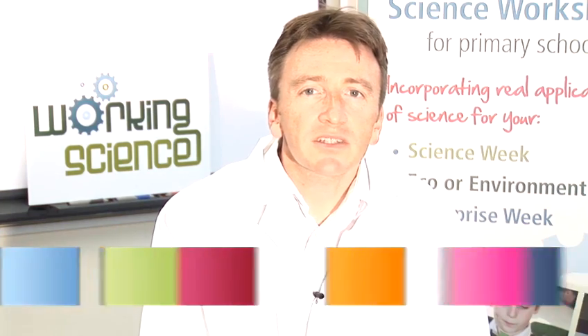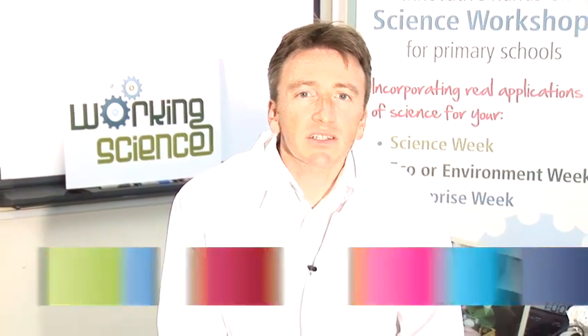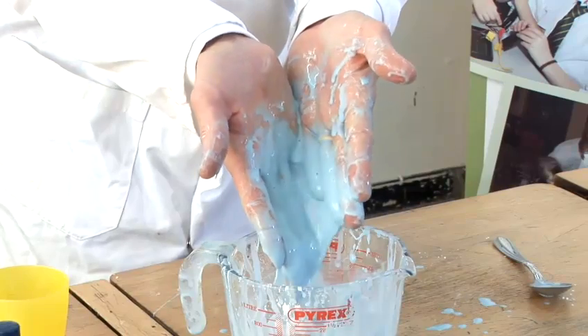Hello, my name is Dr. Gareth Francis and I believe science should be fun. My company Working Science provides school workshops, after-school clubs and even science parties. Today I'm going to show you some fun science that you can do at home.